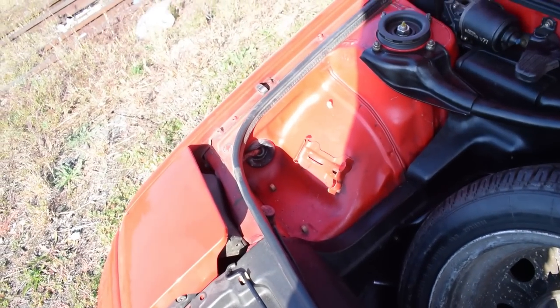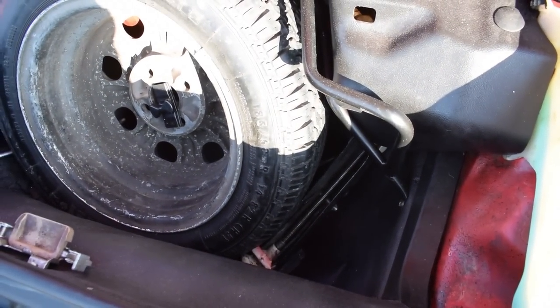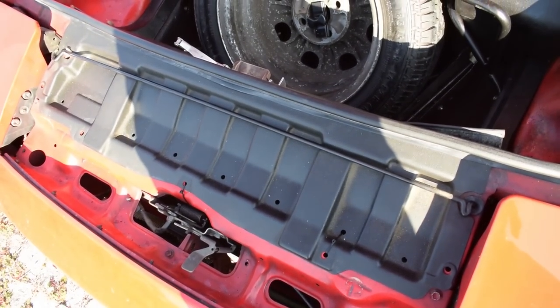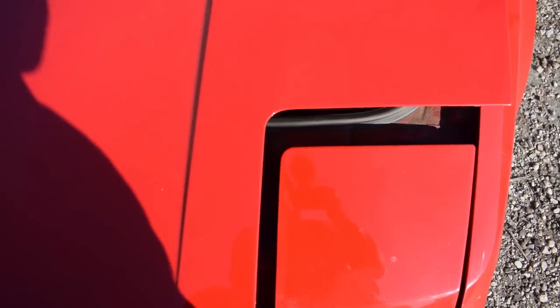I don't have the original jack - I have a replacement from some Ford. It works but doesn't look nice. Inside the frunk there is also a brand new radiator that I replaced the leaky old one with.